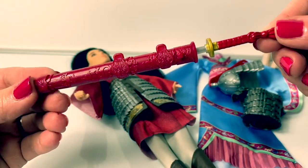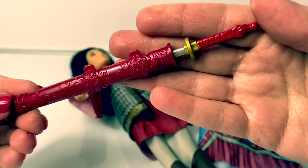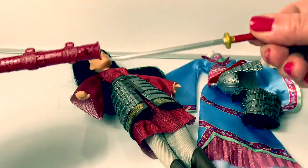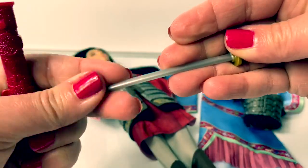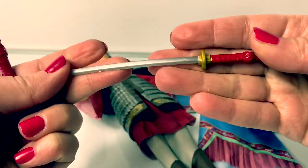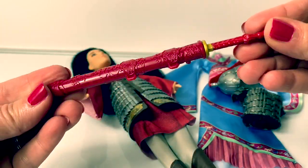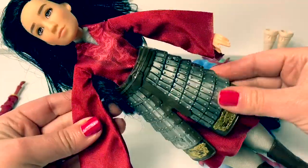And here is her sword. Wow, this is beautiful. Look at the designs — it's red with a little golden piece here at the top. Looks like a red tassel here, and it comes out. This piece is not sharp, which is good for play. So awesome. Mulan is wearing a red dress underneath her armor.